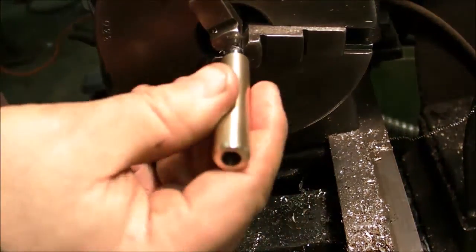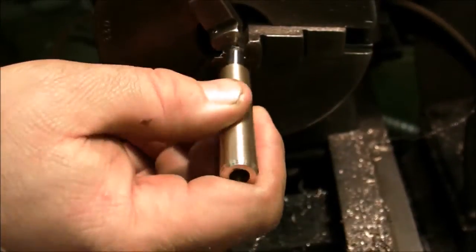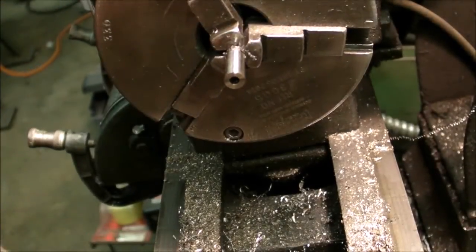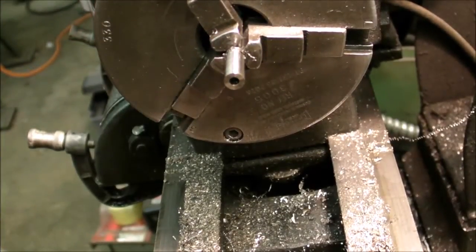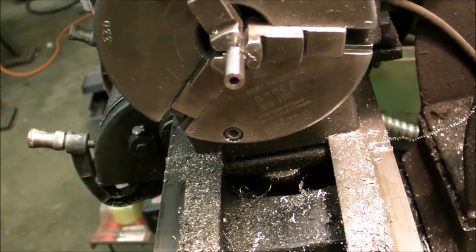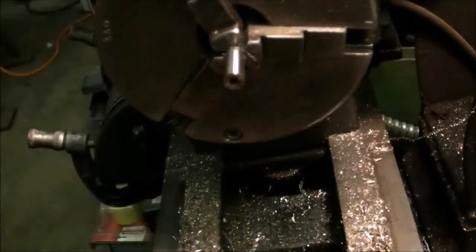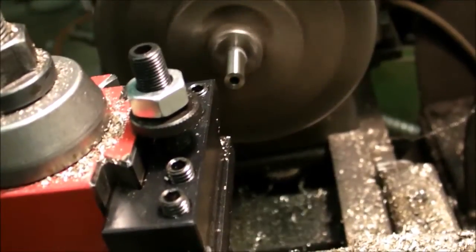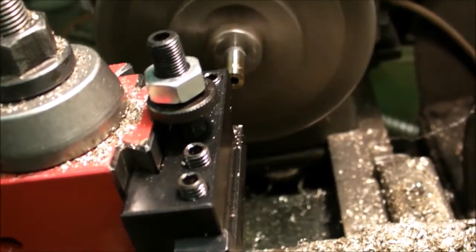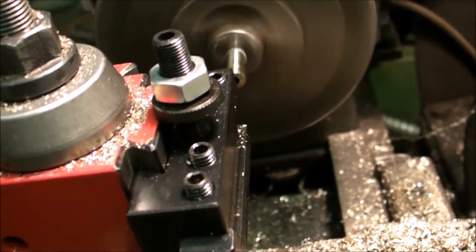My camera was running low on energy, so I just turned the plunger part around and turned it down until it fit inside the bore that was in the larger end. Then just doing a little chamfer on the other end with the threading tool.